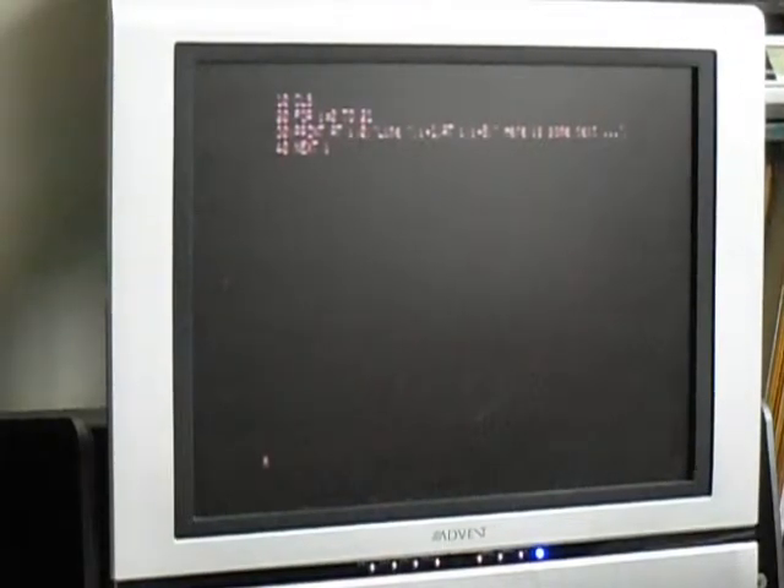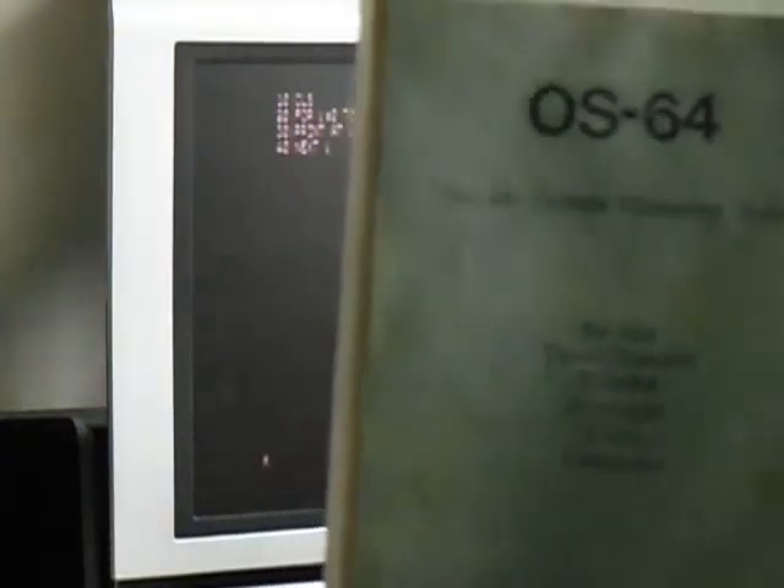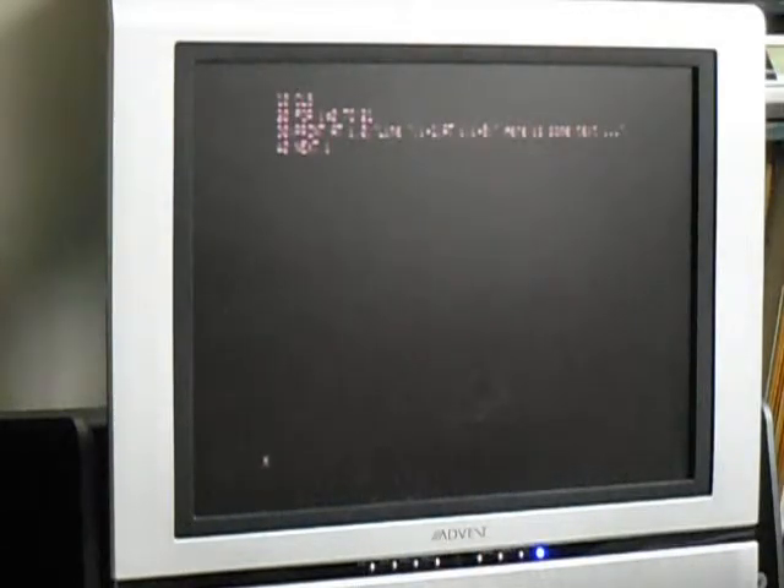Well, let's try that again, shall we? Take to OS-64, the 64-column operating system for the Timex 2068.